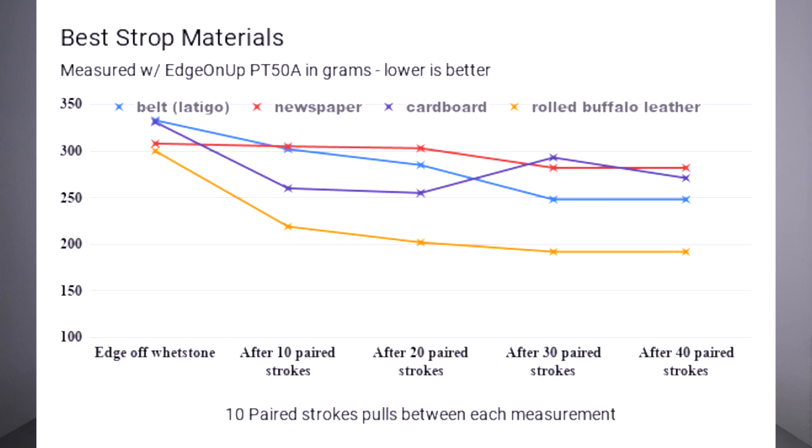The first numbers I'll read off are the scores off the whetstone. I'll name these by materials: the belt knife, newspaper knife, cardboard knife, and the rolled buffalo knife. The belt knife off the whetstone had a sharpness level of 333. The newspaper knife received a score of 308. The cardboard knife had 331 — within two points of the belt knife. And the rolled buffalo had a score of 300. All of them are within 10% of each other.